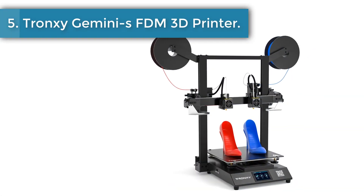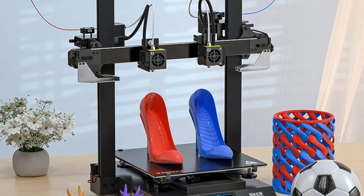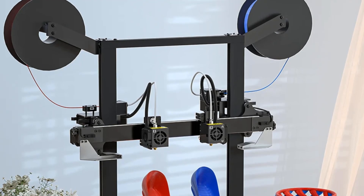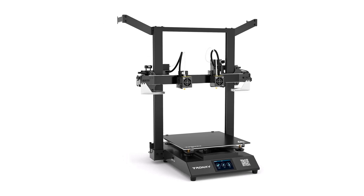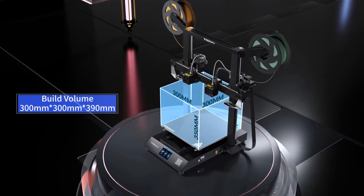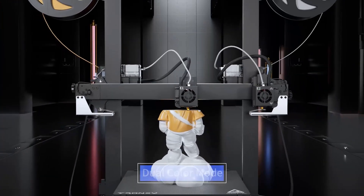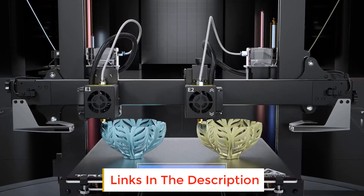Number five: Tronxy Gemini S FDM 3D printer. It features an integrated structure assembled in just two steps — the upper frame and bottom base — saving a cumbersome assembly process. The ultra-quiet motherboard is equipped with an ARM high-performance processing chip and a TMC ultra-quiet driver, making the printing process quieter, more accurate, and more stable. Intelligent memory power failure resume printing automatically remembers printing progress and restarts the machine to resume printing from the breakpoint after power off.